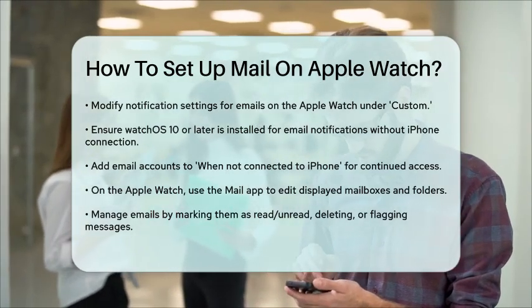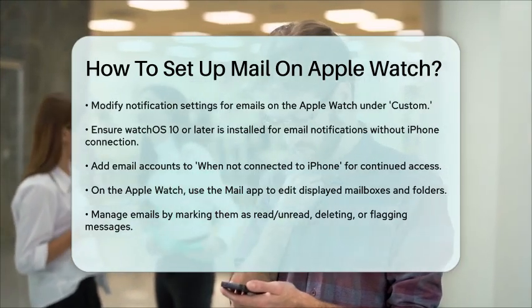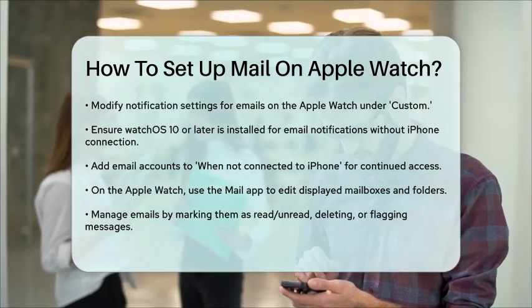To manage your emails on the Apple Watch, you can mark messages as unread or read, delete them, or flag them. Simply open a Mail message, scroll to the bottom, and use the appropriate actions.